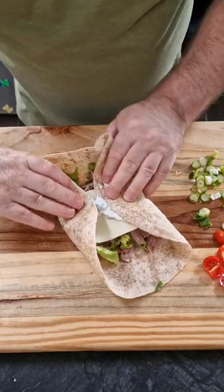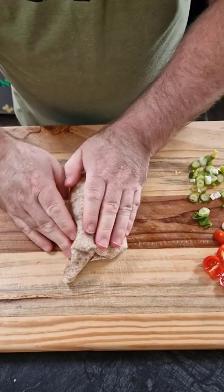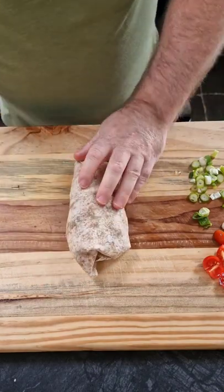Roll it up, slice it and then it's ready to eat. I hope you enjoyed this video folks, thanks for watching and I'll see you in my further videos.